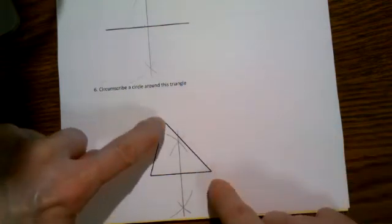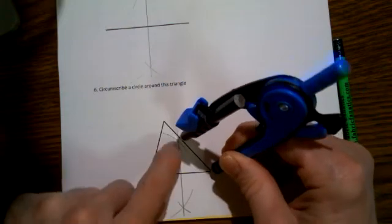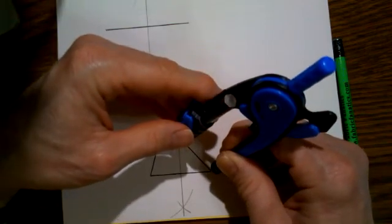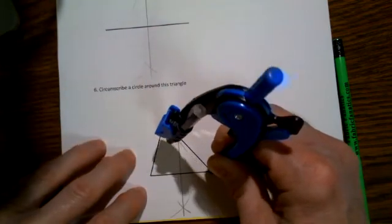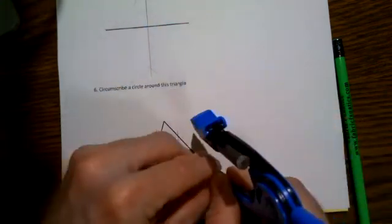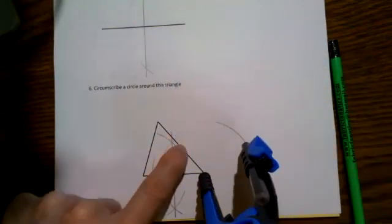Then I just pick another side to find a perpendicular bisector of—it doesn't matter which side. Put the pointy end of the compass at one of the vertices. Make sure the arc will be more than halfway across. I'll make it just a little bit different so I don't have the exact same arc. And from here I'll make an arc above and an arc below.